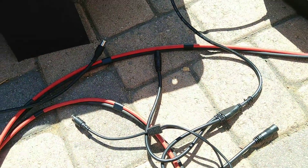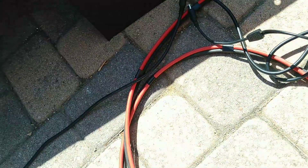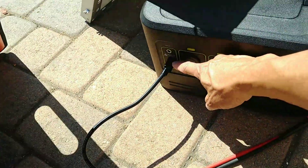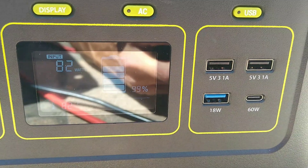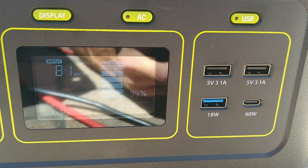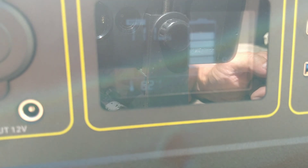So we have two male connectors going into one female, then into an Anderson connector. Right now I'm getting 81W from the Renogy panel — let me hook up the second one and see what we get from both. After connecting both panels in parallel, we only got 113W total from two 100W panels.